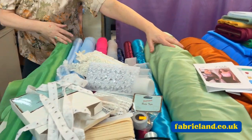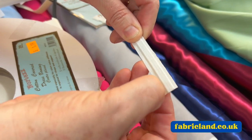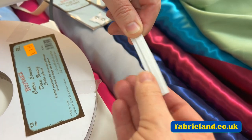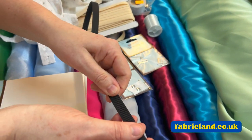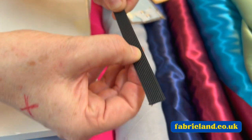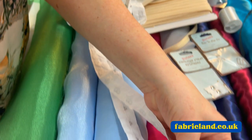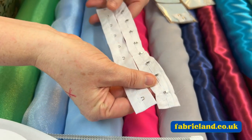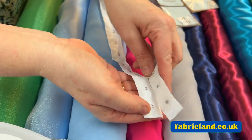Let me show you the accessories we've got that go with them. We do a twill covered boning — what you would do is stitch down either side when you put your boning in. Or we do the traditional boning, which you can stitch straight through the middle of. We do hook and eye tape to get in and out of your corset. If you don't want to do loops and a ribbon up the back, you can use your hook and eye tape.